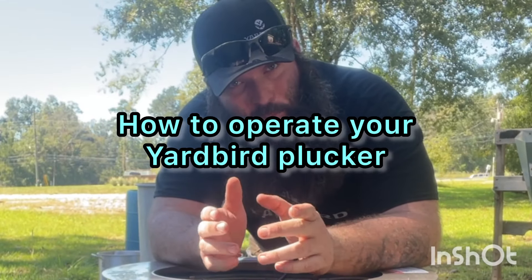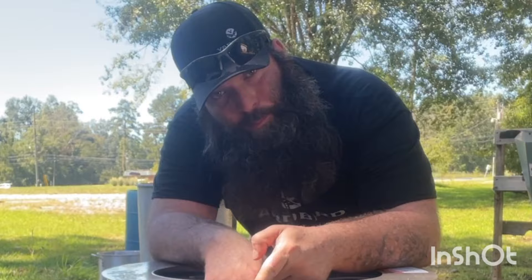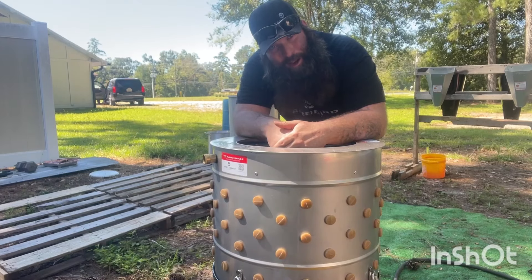What's going on folks? It's Ready, Set, Homestay where the only fluff is the feathers and today I'm going to be showing you how to use your Yardbird Chicken Plucker. Let's get right into it.